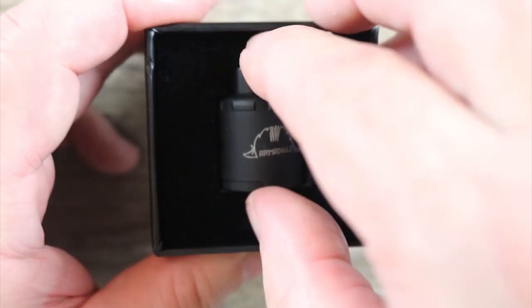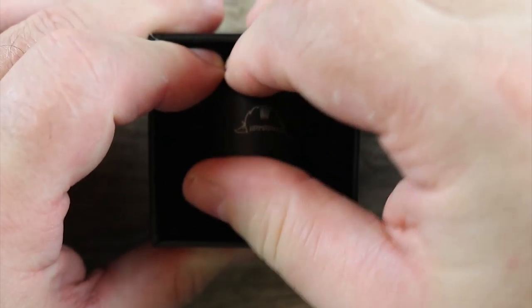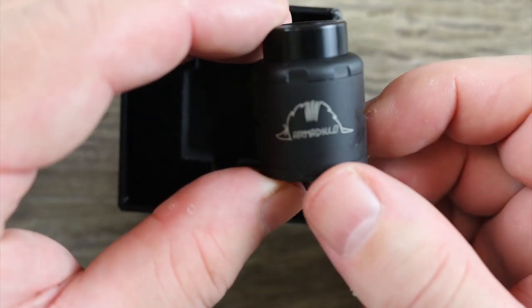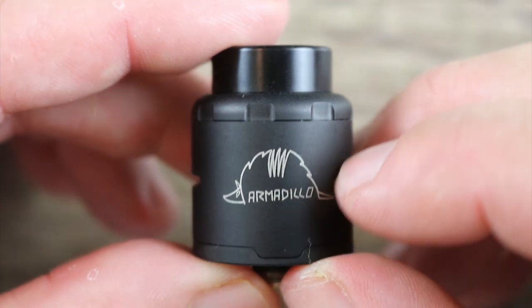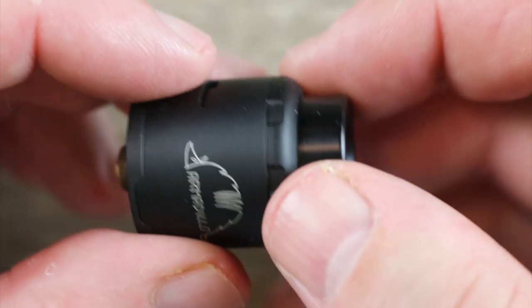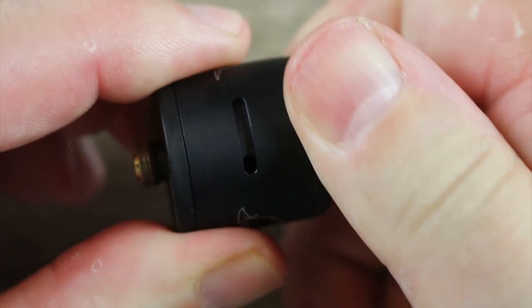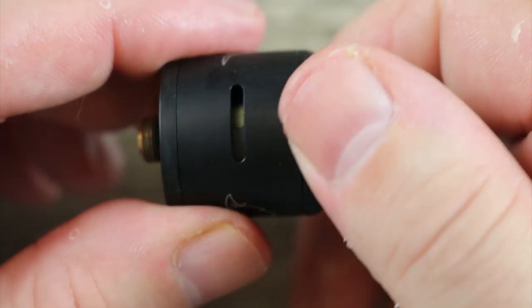Not a bad looking atomizer. I don't know about that Armadillo on the barrel — I don't know exactly what that has to do with vaping. I guess they're trying to say the deck looks like the shape of an Armadillo. You got some Armadillo branding on there, and a little bit of roughness over here so you can adjust your airflow. You can see it's Cyclops style airflow.